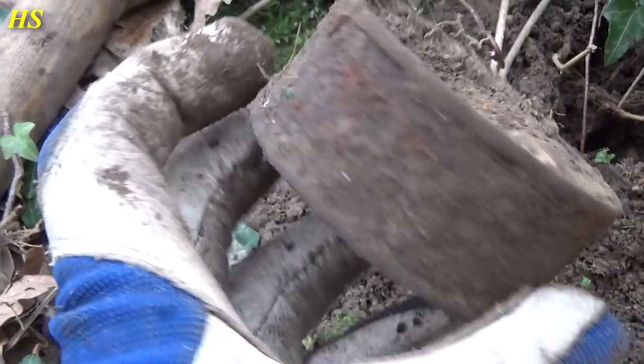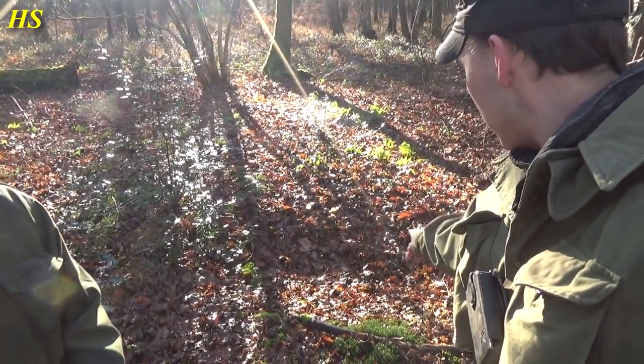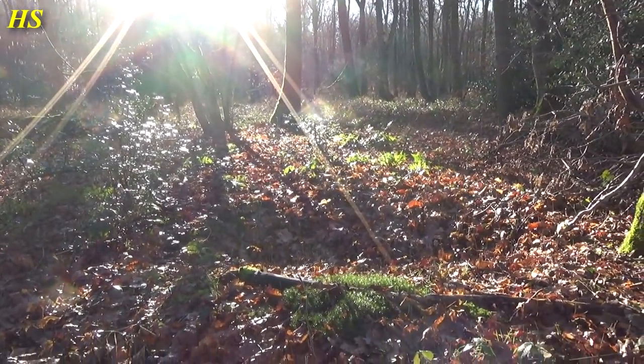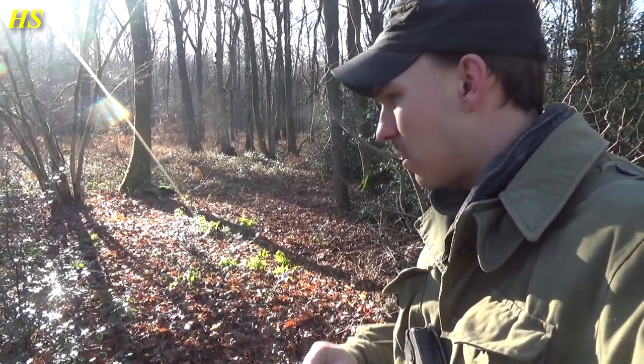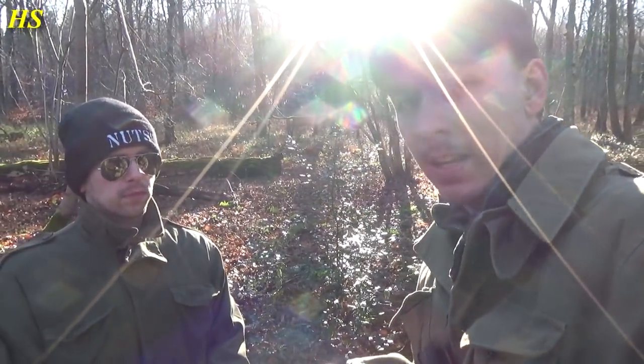Hi everyone, today we are in Belgium and we are together with Mark. This is the forest where we found Benny Bob Bellamy's dog tag. Right behind us you can see a foxhole — this is a US foxhole. I found a lot of stuff here before. There's also a crash site right over there — I found a lot of plane parts here before. We're also going to try to find that. I've been there once and then we got attacked by wild boars so I had to run.